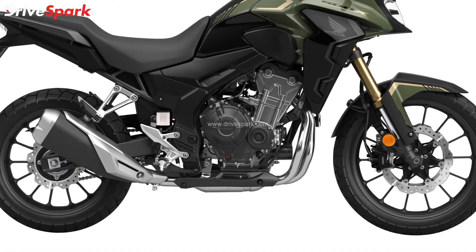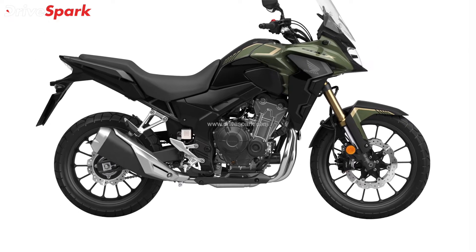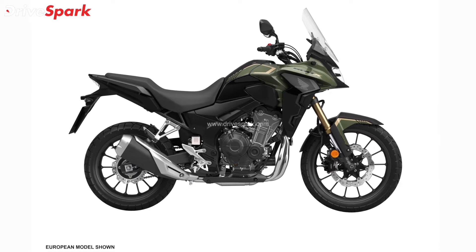Apart from this, Honda has also shaved 1kg by using a new swingarm, and the company says that the new swingarm is just as strong despite weighing significantly less than the previous one.